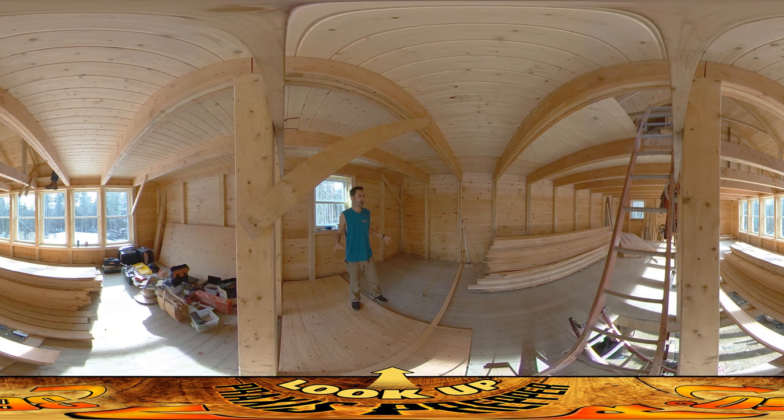The floors here aren't slumped or anything. I can work here without any concern about whether we'll be able to fix floors later, because they're perfect right now as they are.